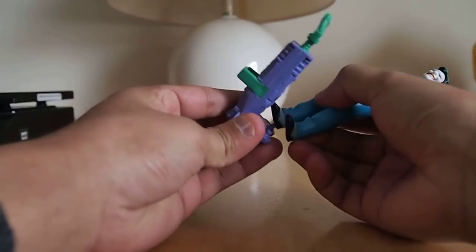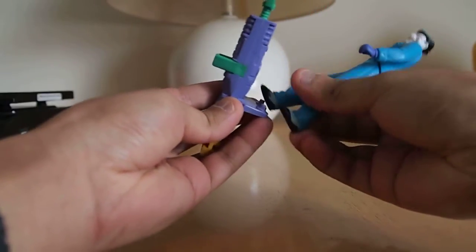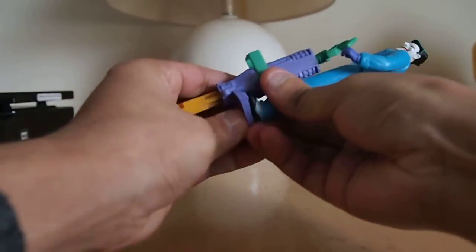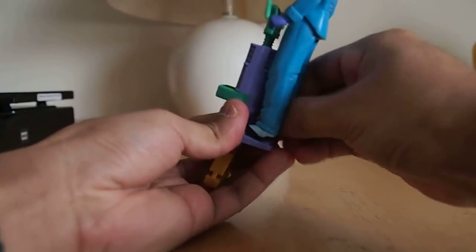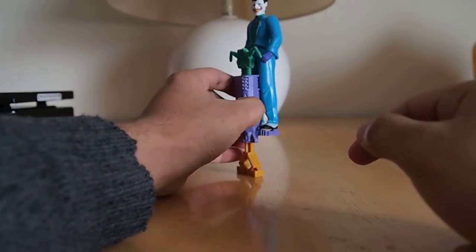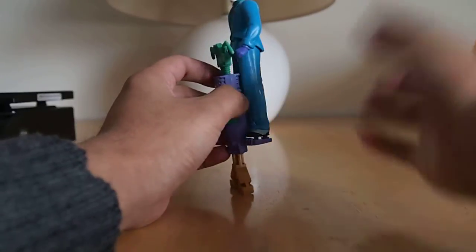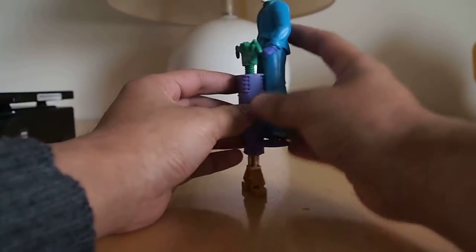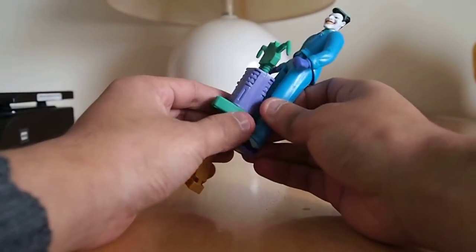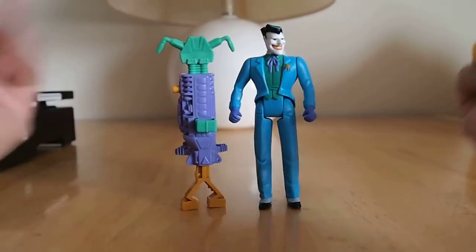It doesn't really peg in, but just to show — this is how it looks. He actually can't stand on the Pug-O-Stick by himself. You can put him on it like this but you have to support him with your hands, or put him on something to keep him from falling down. So he'll just have to stand next to it if you don't want to do that.